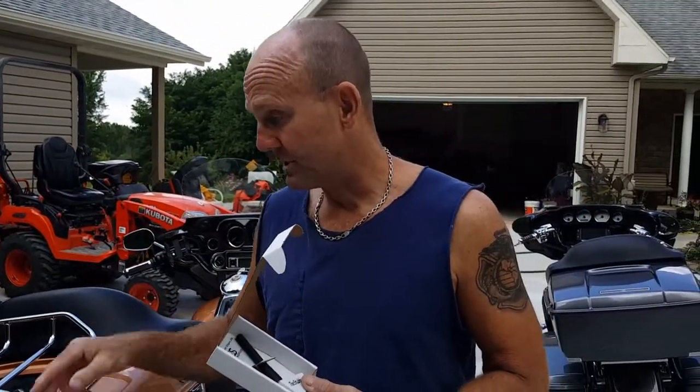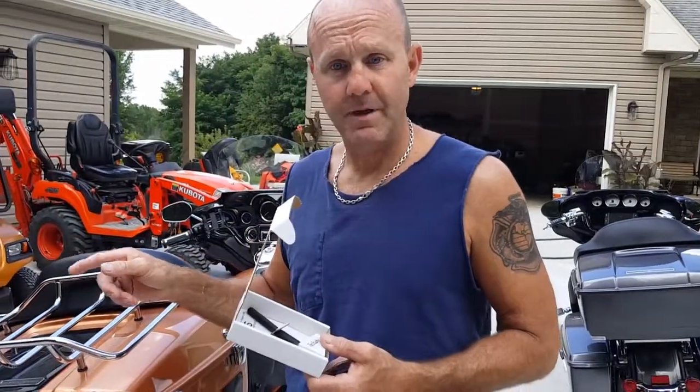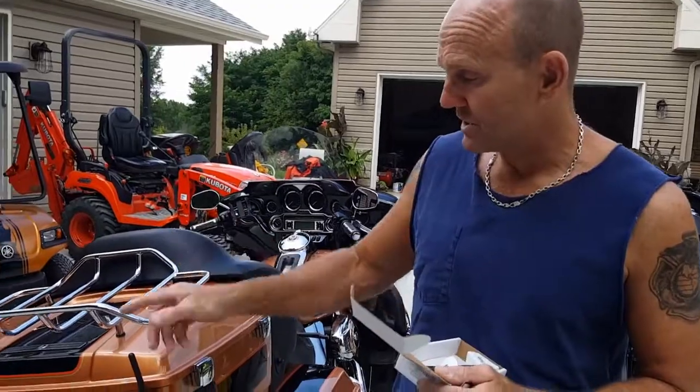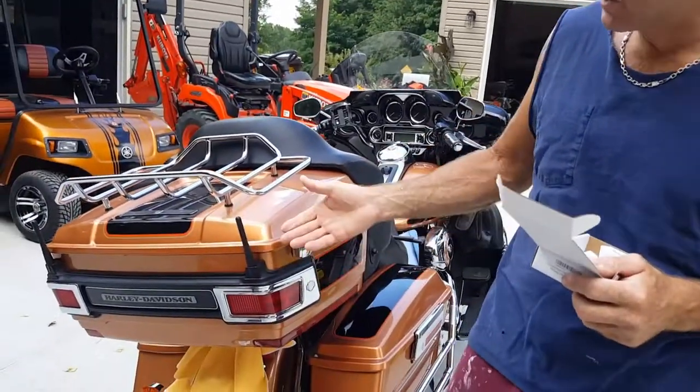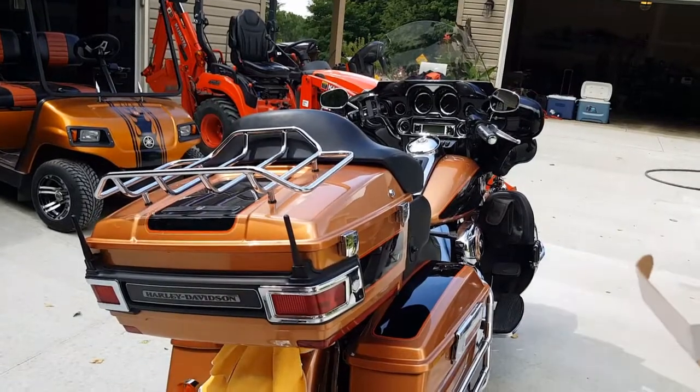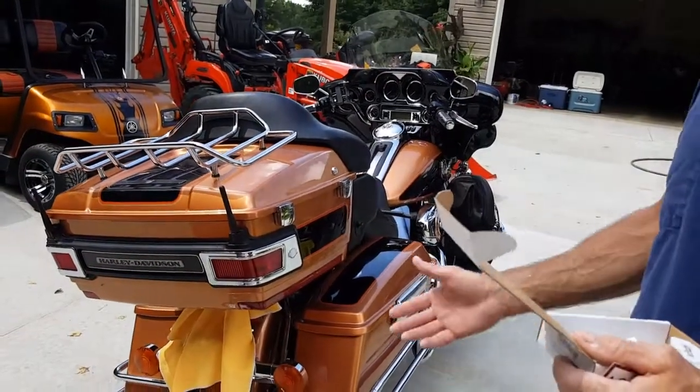Now they don't differentiate between the CB portion of the CB antenna and the radio antenna. I don't use the CB or the weather band, so it really doesn't matter to me, so I just got two. It looks fantastic, the reception's great, and I have no problems with them. It's a nice addition.